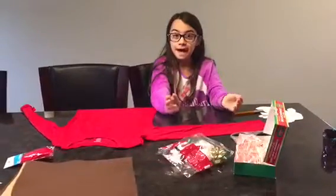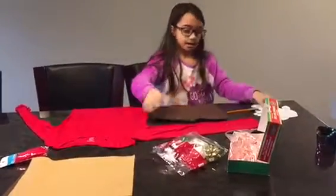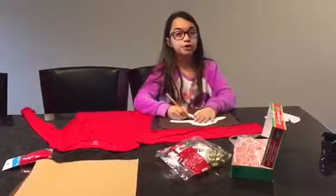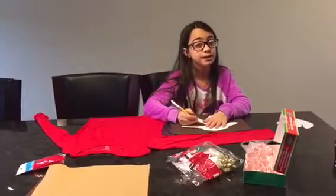So while the hot glue gun's heating up, I'm going to work on the puking Rudolph. Take your dark brown fabric for his face and trace it with a pen or marker. Once you're done tracing it, cut it out — get your parents' help with cutting it out because fabric is pretty hard to cut.